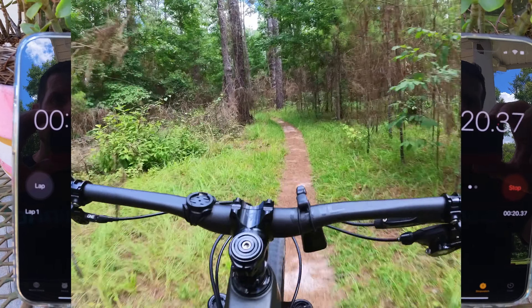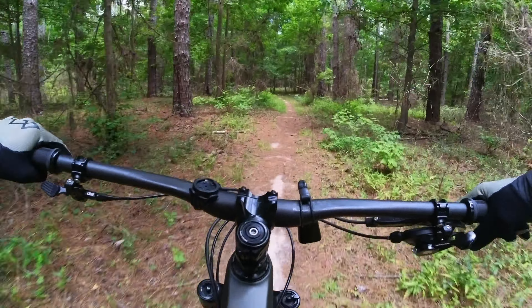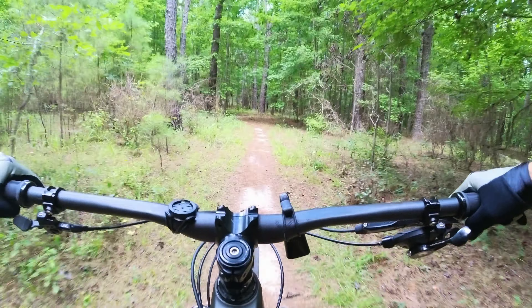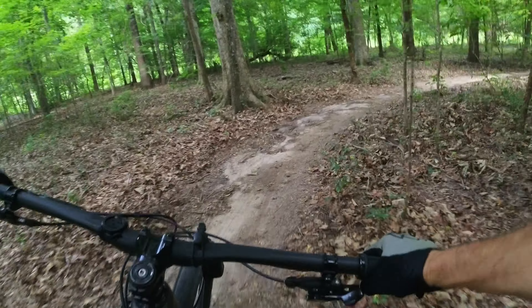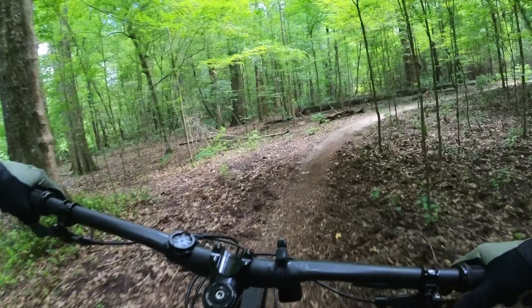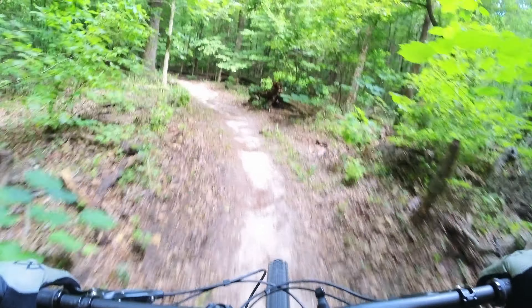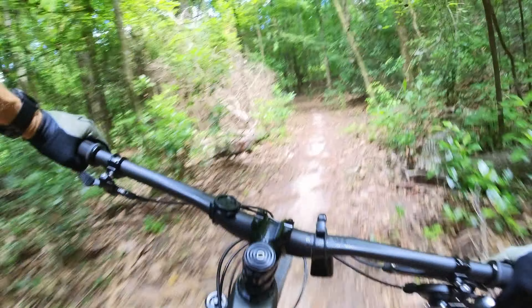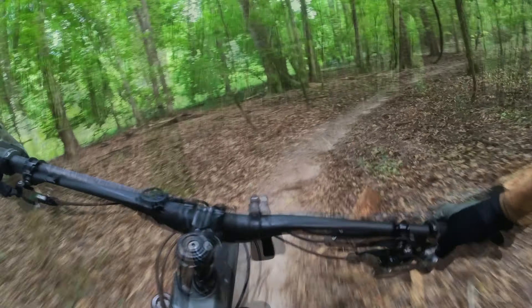I'm starting off with the Insta360 on the mountain bike trail, shooting as wide as it'll go. The trails today aren't super rough, but we should still get a pretty good idea of the stabilization. I'm really curious to see how the Insta360's flow state stabilization performs. I'm also curious about how it handles wind noise — it has a windscreen built into the housing, whereas with the GoPro I have to use a foam cover. I'm not adding any foam to the Insta360.